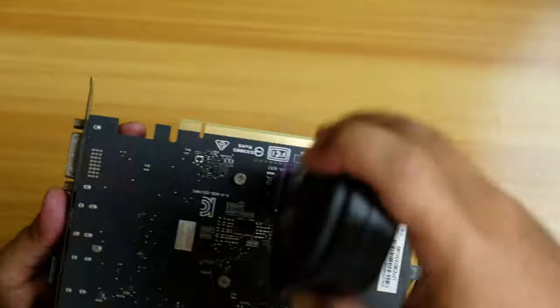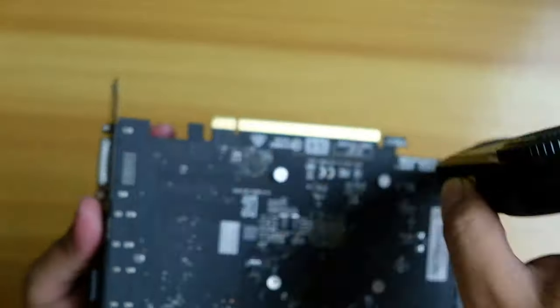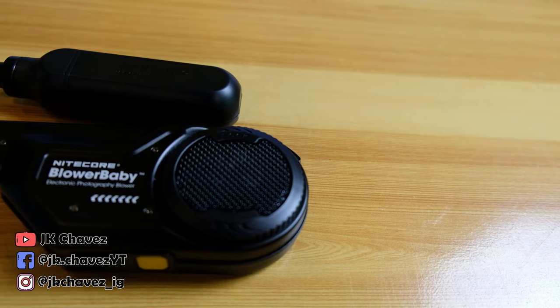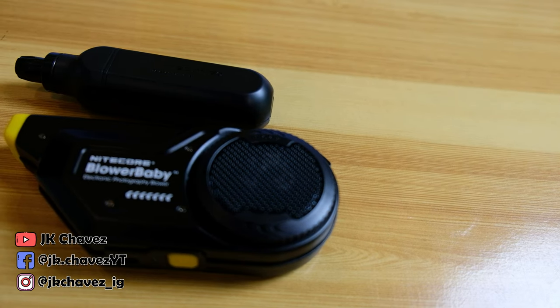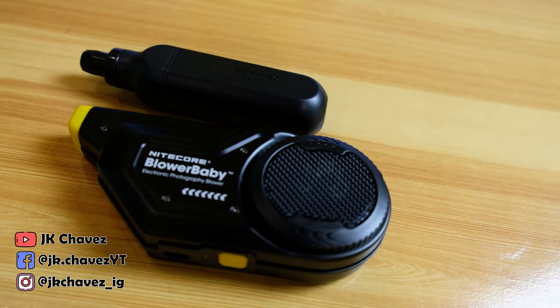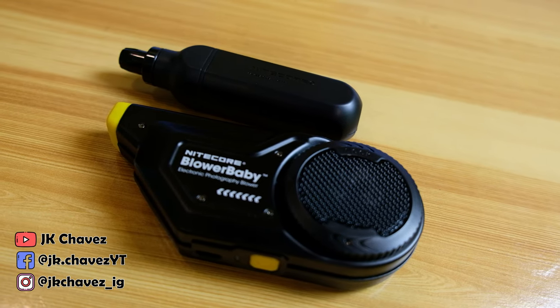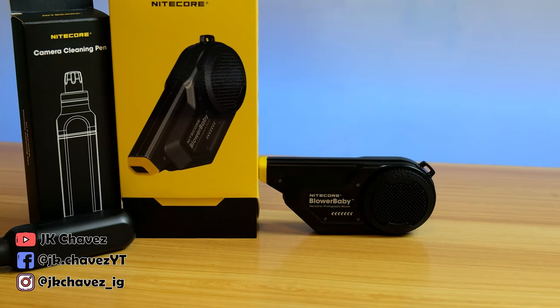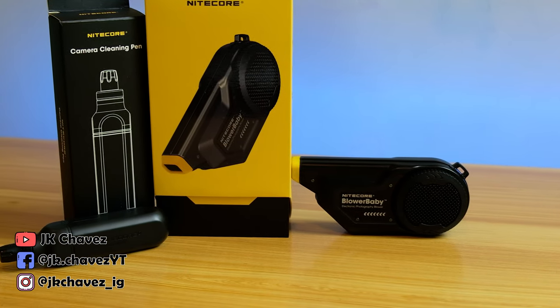As you can see, I have totally removed the dust on my graphics card. Will I recommend this Blower Baby? Definitely yes, because it's not just for my camera — it's useful for other devices as well. I think it's actually safer to use compared to a traditional pump blower, because with a pump blower you have to squeeze hard into tight spaces on devices like the graphics card just to remove dust.